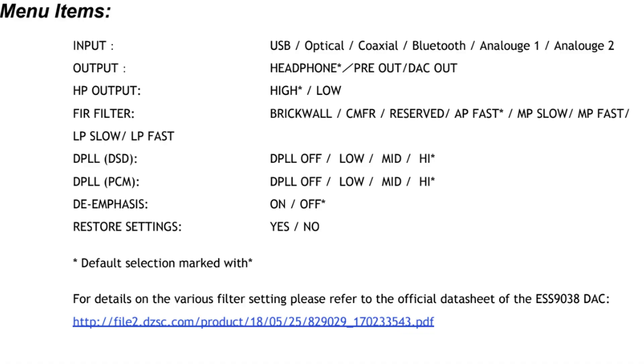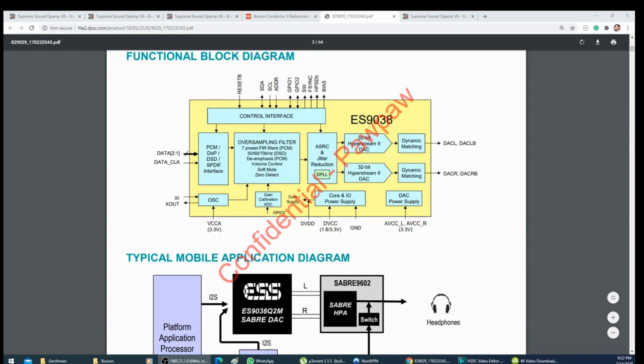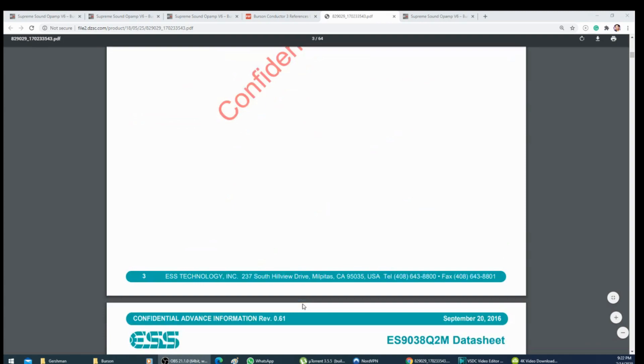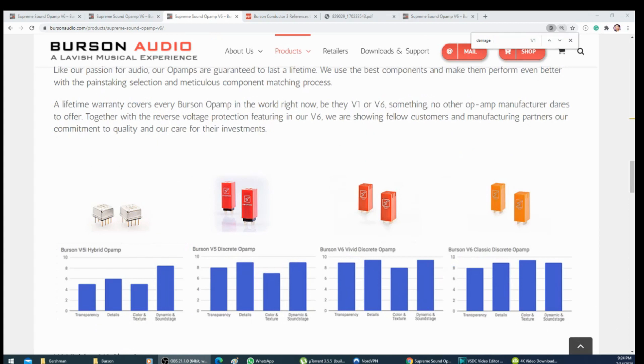The next issue is there's no information on the filters in the manual. There are so many filters to choose from. If you see a fast filter and a slow filter, who's going to choose the slow one? There's a link in the manual discussing filters, but you need a PhD in engineering to understand that page. Some will say just change the filters and listen, but I don't have a lot of time when I test gear. I wish they had done what they do on their website for op-amps — putting graphs to show the strength and weakness of each option. That's my big complaint.